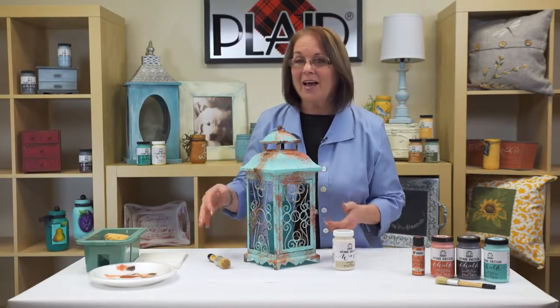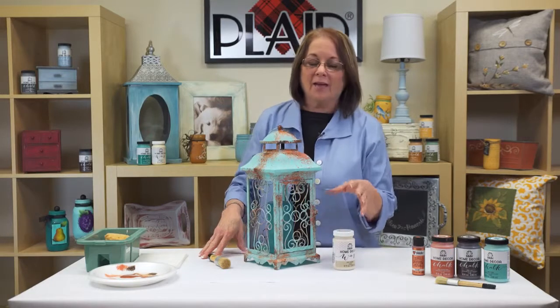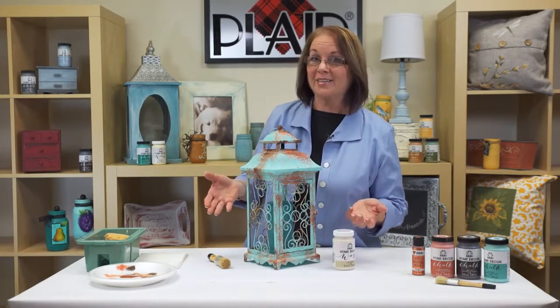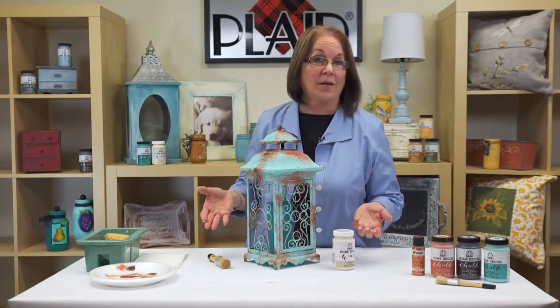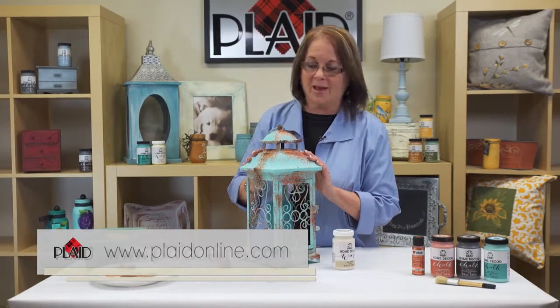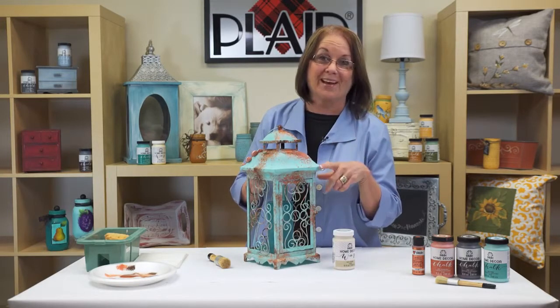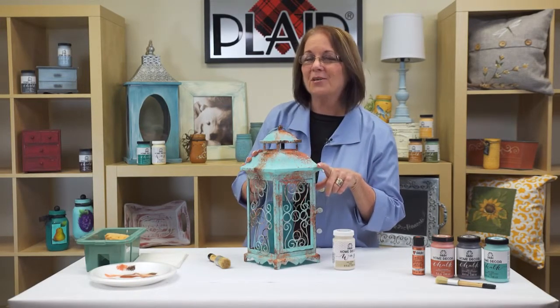I always love to go to Plaid Online to find out product information and different creative ideas to use in your home with other Plaid products. If you want to learn more, go to PlaidOnline.com. I don't know about you, but I'm excited to see where this is going to fit in my house. I want to see pictures from you guys — I want to see what you do with this great patina technique.